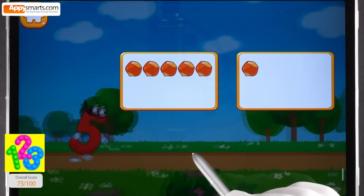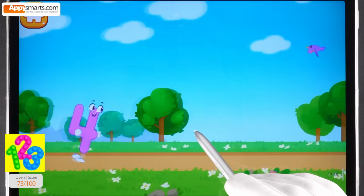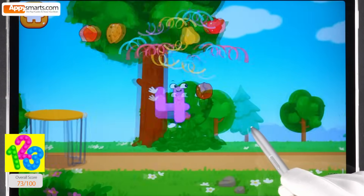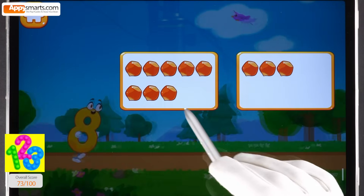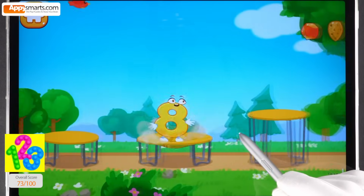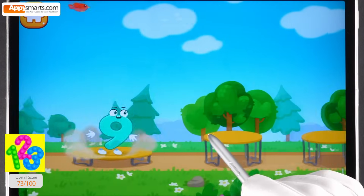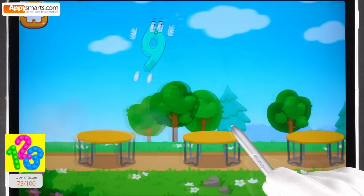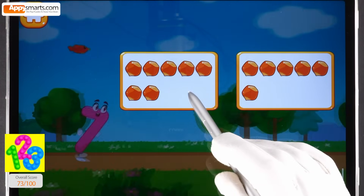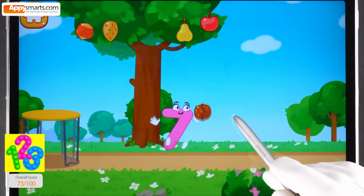Let's help the number jump as high as possible. Tap on the button with five nuts. One, two, three, four, five — the number did it! Tap on the button with four nuts. One, two, three, four — the number did it! Tap on the button with eight nuts. One, two, three, four, five, six, seven, eight — the number did it! Tap on the button with seven nuts. One, two, three, four, five, six, seven — the number did it!